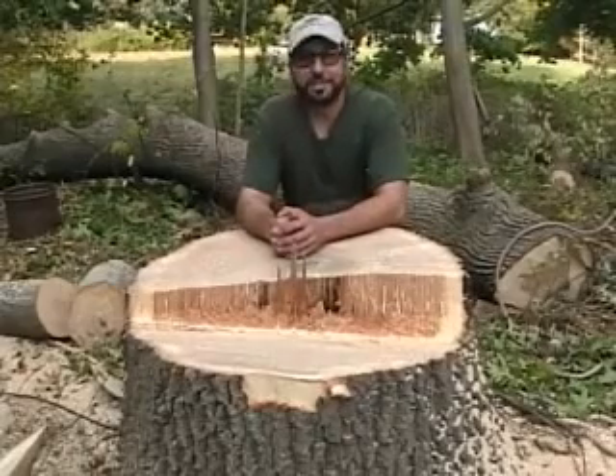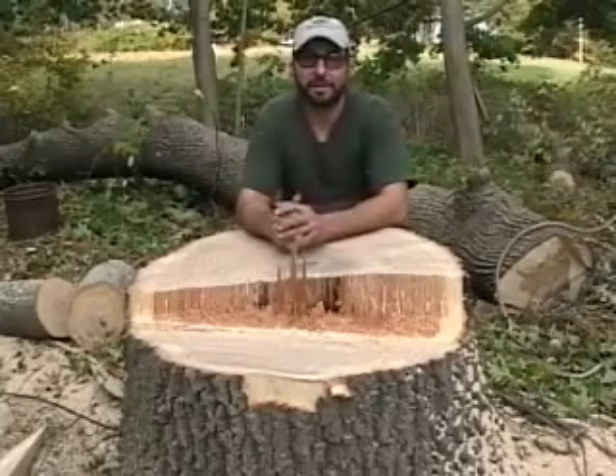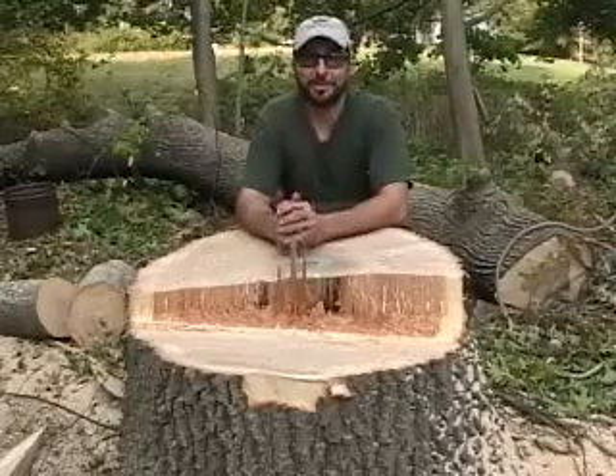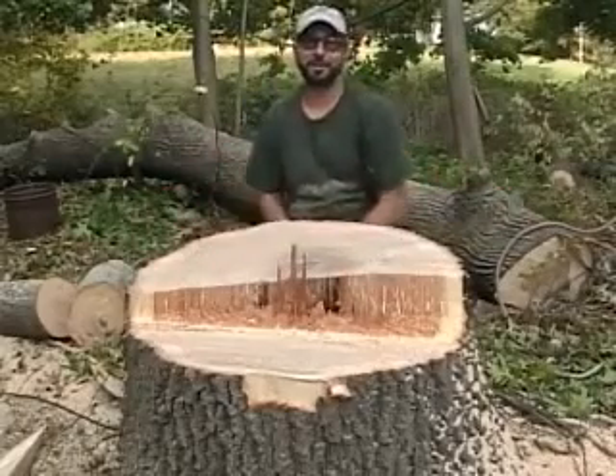Don't forget to check out www.kittatinnytree.com — got all kinds of cool stuff on there, a couple links. We're located here in Hackettstown, New Jersey, so if you're in the area and need some tree work, give us a call. Thank you.